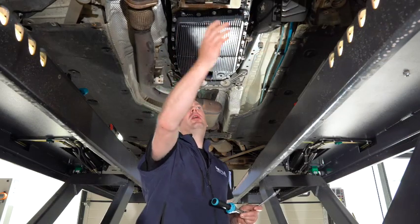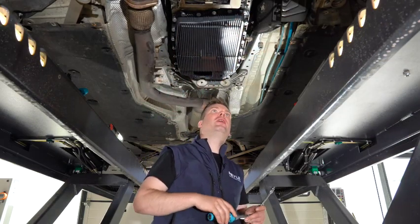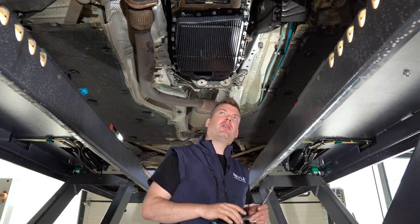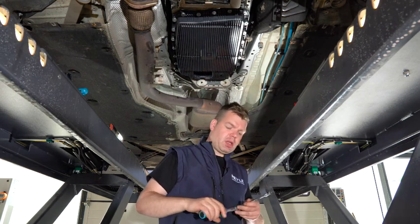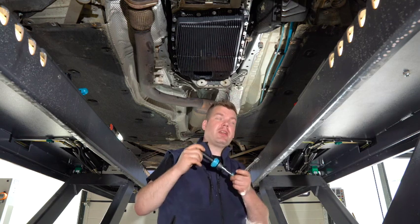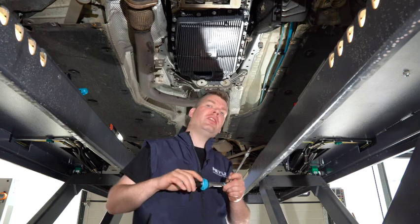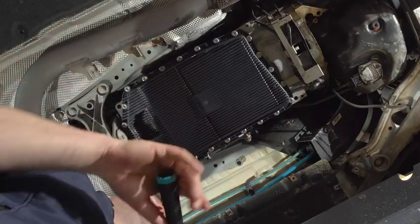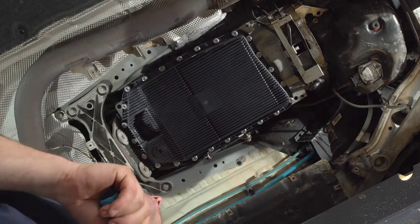Now we put on the oil pan with the lowest torque setting of the driver drill. Now we do the torquing of the bolts — set your torque wrench to 10 Newton meters and do the whole tightening process in a cross pattern.